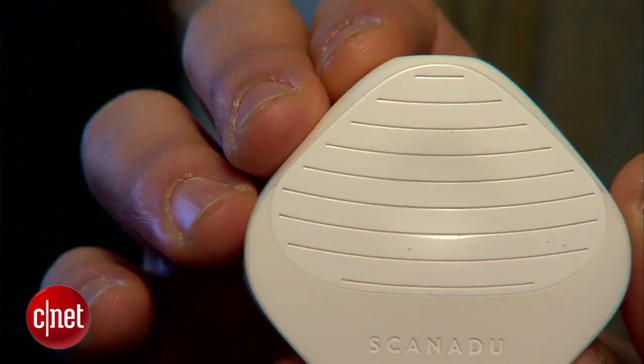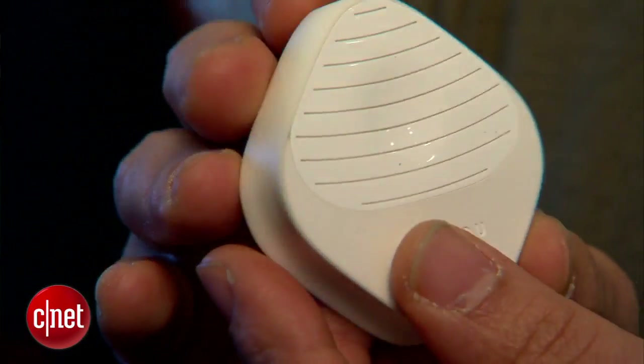Hi guys, this is Brian Bennett at CNET.com and we are at CES 2013, taking a first look at the Scanadu Scout. Now, do you remember one of these things? It's a Star Trek tricorder. Now this isn't a real device, but this Scanadu Scout is essentially supposed to be a medical tricorder.